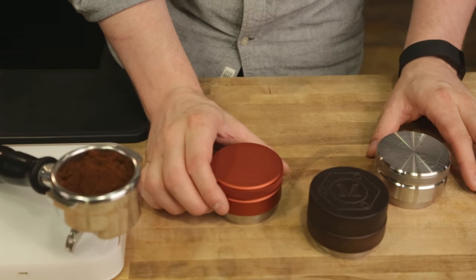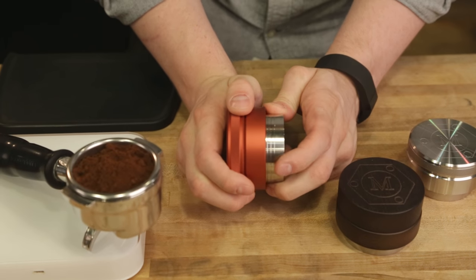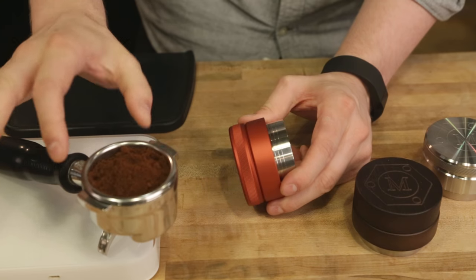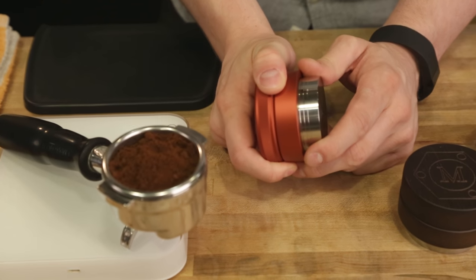Hey folks, it's Steve with Prima Coffee here. Today we're taking a look at the Malket Palm Tamper. These are puck-style tampers made in Germany, and they are basically designed to take advantage of the idea that if you want tamping consistency and a level tamp every time, you can utilize the basket and the structure of the portafilter to ensure that.